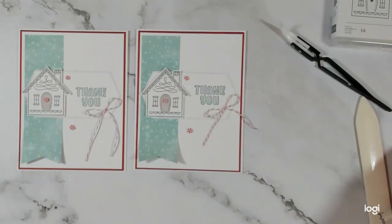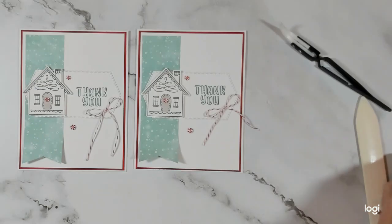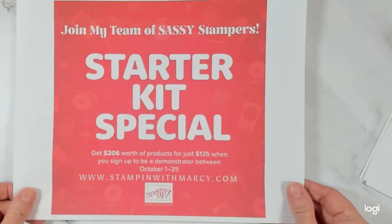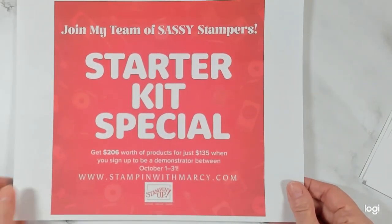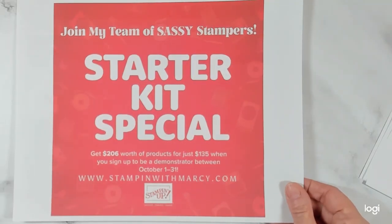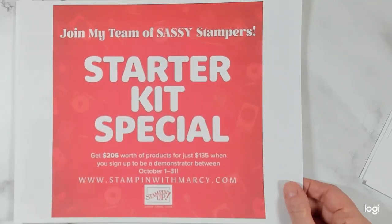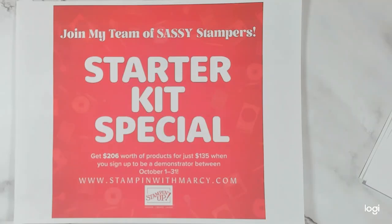So tomorrow we have a starter kit special starting — tomorrow is October 1st. The starter kit special: you pay $135 and you choose $206 worth of product — that's a bonus. Generally it's you pay $135 and you get $165, so you get $31 more. You can put anything you want in your starter kit.